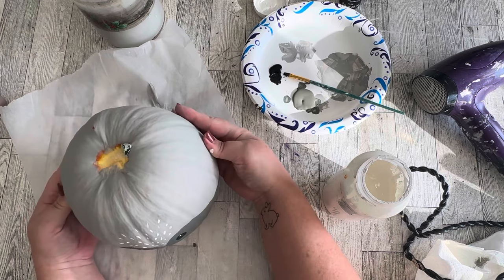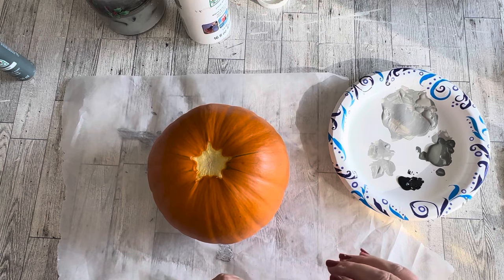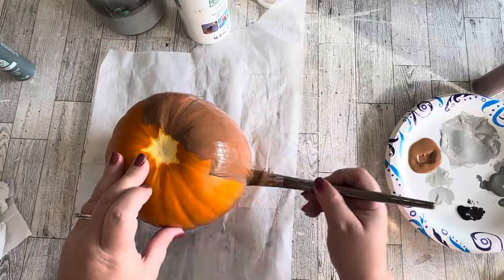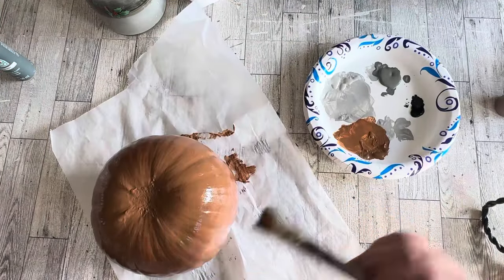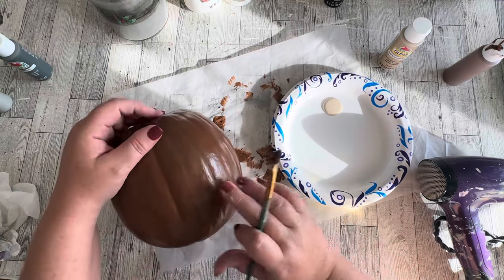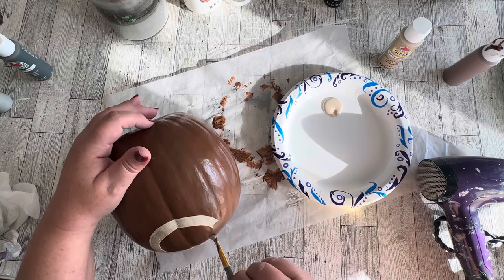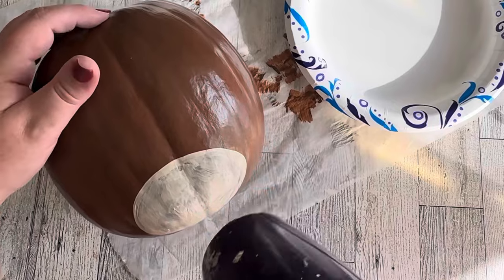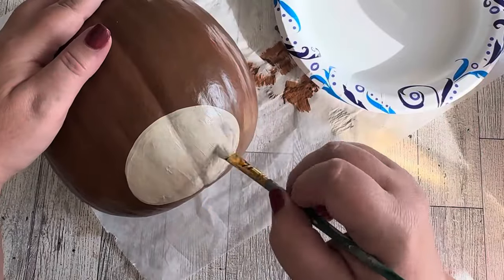Now we'll start on the bear, which gets an all-over coat of milk chocolate — and remember this is one of the pumpkins I sprayed with the sealer first. The paint went on better than on the raccoon pumpkin. It took two coats of the chocolate brown, but I didn't have any of the first coat coming back up, which was great. The face of the bear is the easiest of them all.